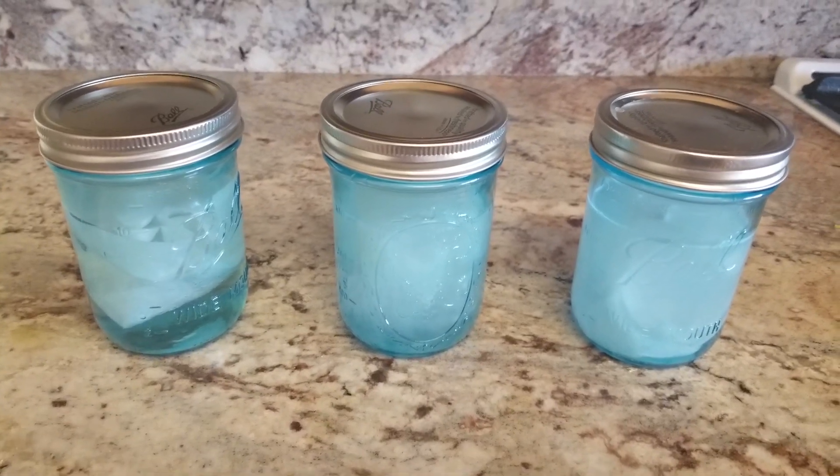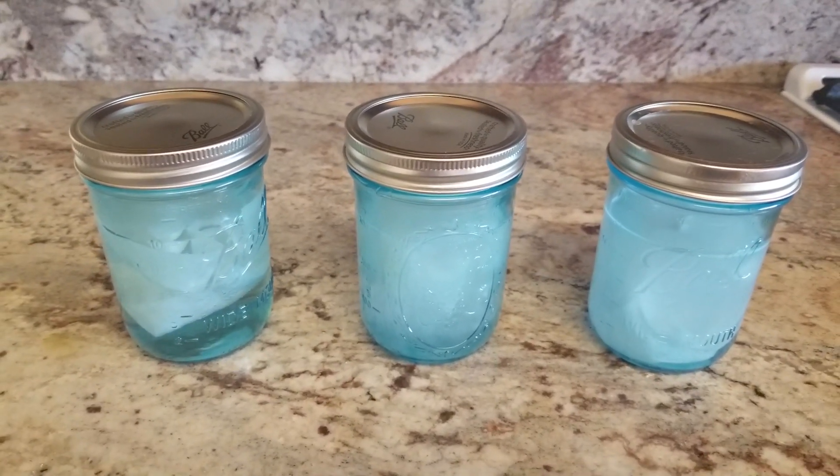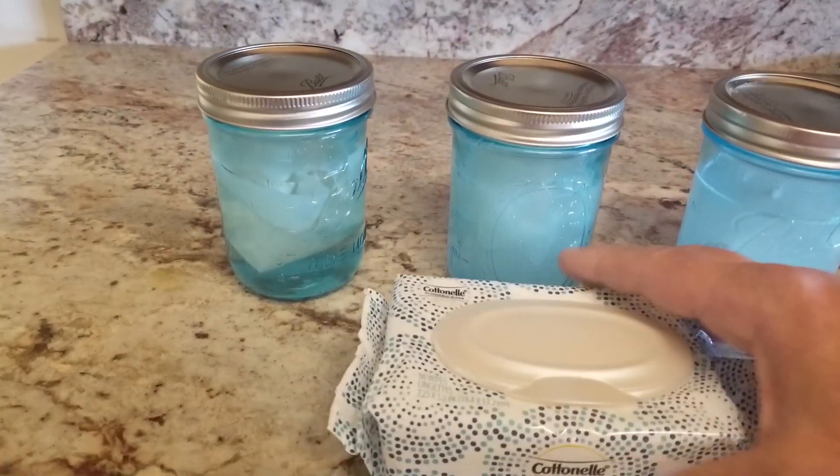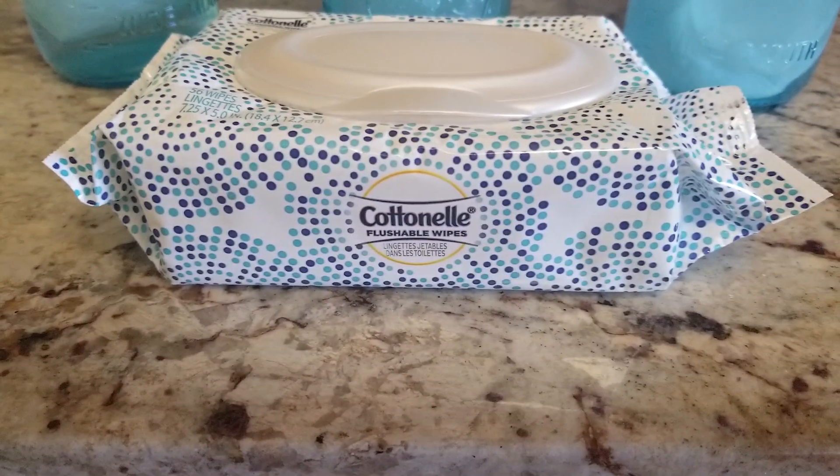It's the easiest way to find out if what you like to use is good — just put it in some water. And for those of you wondering what this one was, there it is.